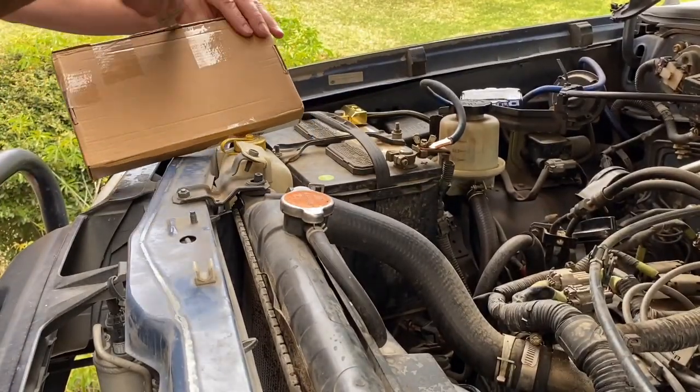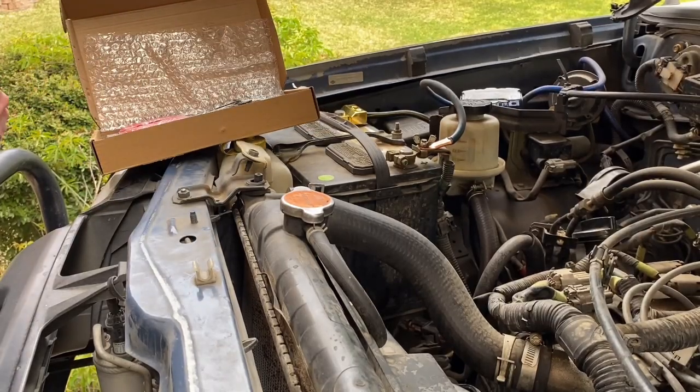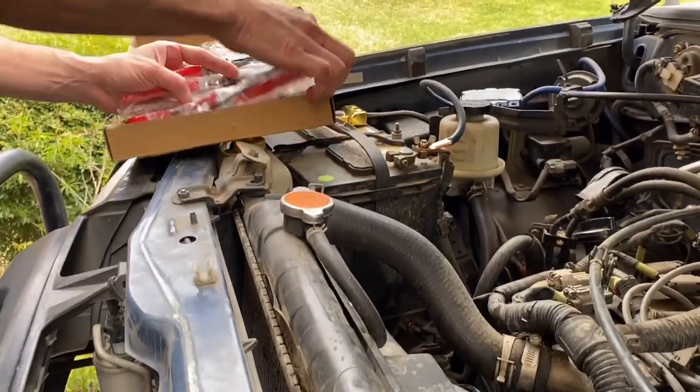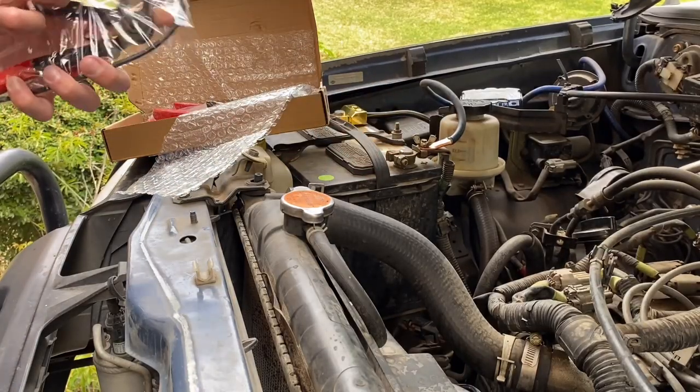I'll put a link in the description in case you want one of your own, but on Amazon I have a set of pliers that will help me take these hose clamps off.